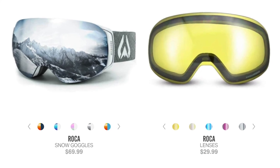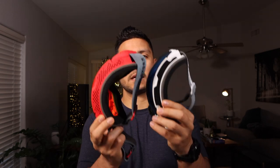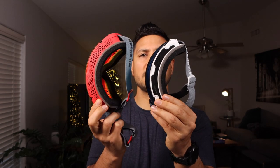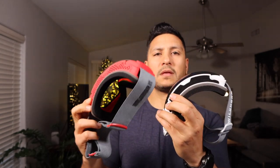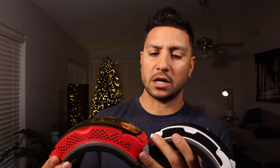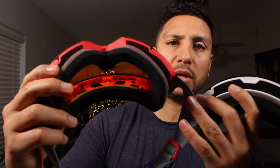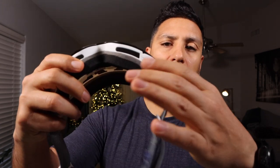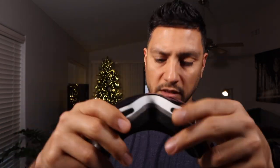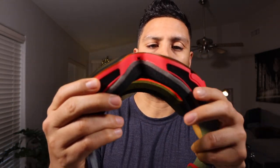Now let's move on to the standard Rokas — here's a size comparison. As you can see, there is a substantial size difference between them. On the Roka Juniors you have a nice open mesh, while the mesh on the Roka Standard is covered with a soft plastic, which is nice. Look at all that mesh going around the lens on the standard pair — I think the Juniors are a little limiting in comparison.